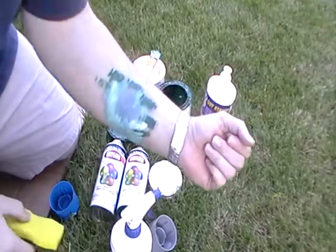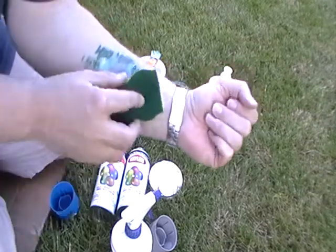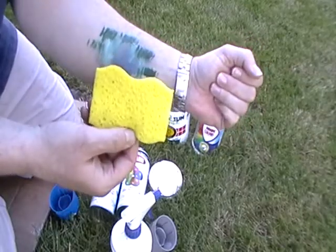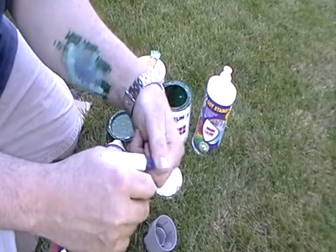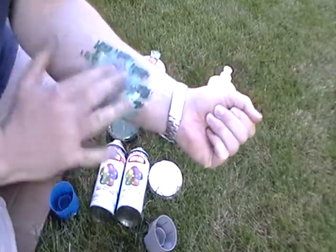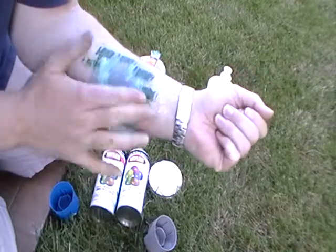Hey everybody, this is Skup again. It's been a little while — this paint is definitely dry. I'll prove it to you. I'm using a sponge and as you can see, there's no paint that came off it. This is a skin-friendly product for anybody with sensitive skin. It's beautiful, very silky. I can't get over how great this product is.